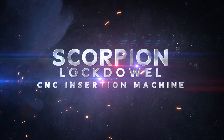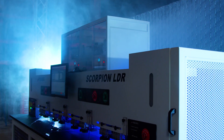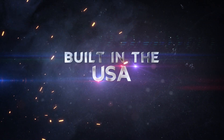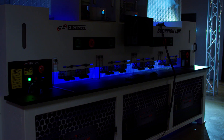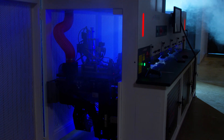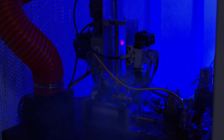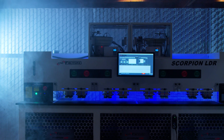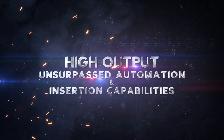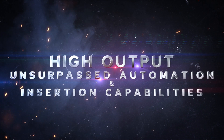Scorpion Lockdown CNC Insertion Machine — built in the USA. Speed, quality, and profitability. The Scorpion is your driverless superpower when production increases and employees decrease. High output and unsurpassed automation and insertion capabilities.